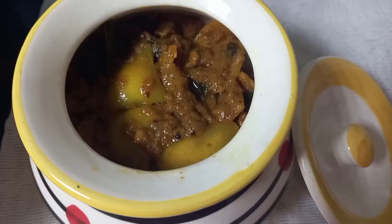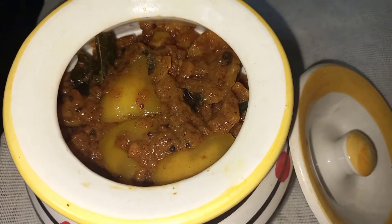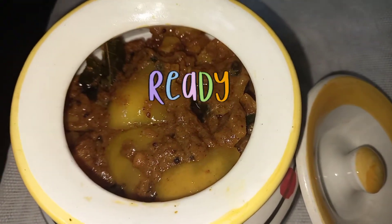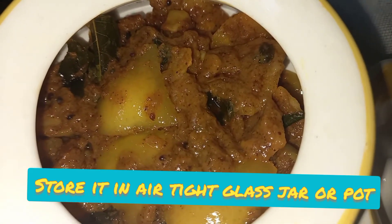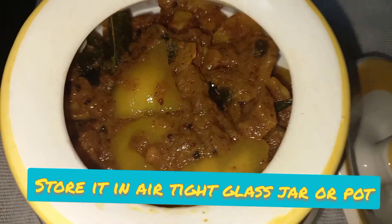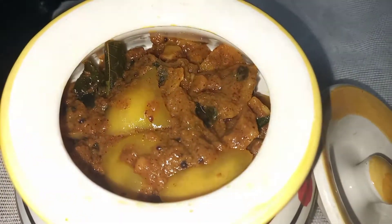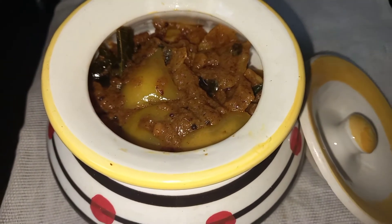Always try to use a dry spoon rather than a wet spoon, as your pickle may get spoiled with a wet spoon — do remember this tip. You can store it for about one month and enjoy this pickle with rice or chapati. I hope you enjoyed this video. Do try this at home and leave me a comment below. Thanks for watching — stay home, stay safe, see you in the next video!